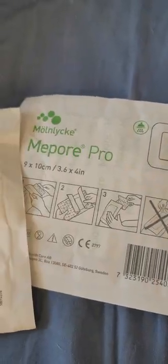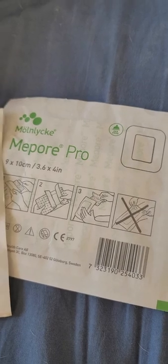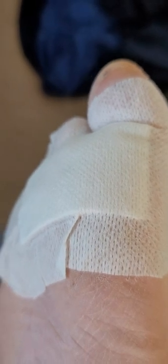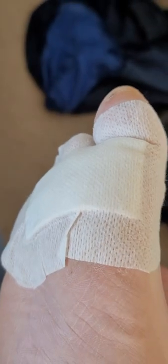MePore Pro is waterproof — that's the main difference. It's a little thicker and offers more moisture control. The wound itself should stay moist; don't let it dry out, that's very bad. Keep it moist, and keep off of it — keeping off weight-bearing for as long as you can is the key to healing.